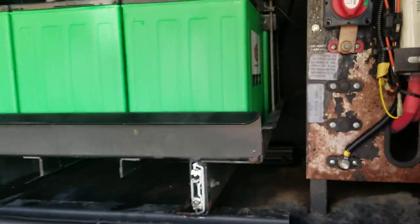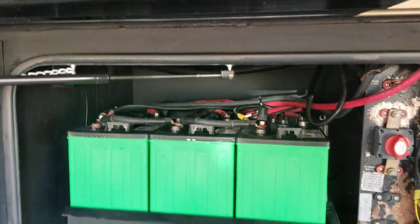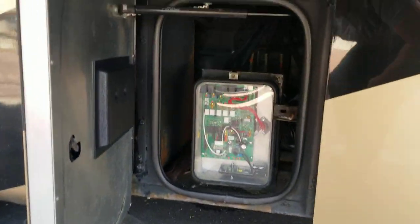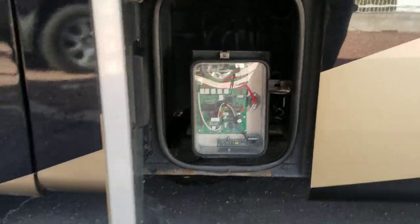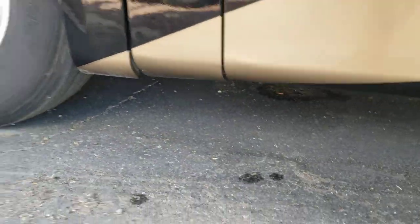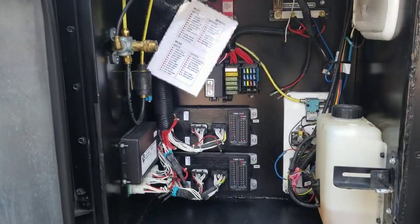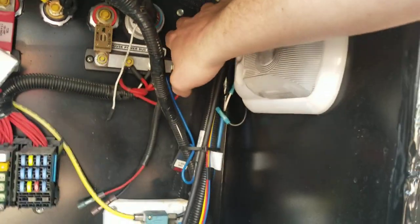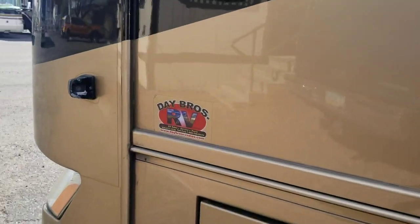Here are all your other batteries — they are on a tray so you can slide that out. Looks like you've got six batteries in there. There's not much in the next compartment for the standard buyer — mainly a tech access point. You can see the electrical connections and there is an air compressor in here. That's actually how you pull the generator out.